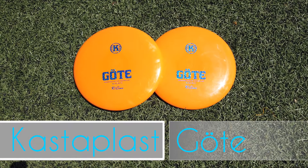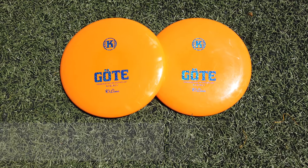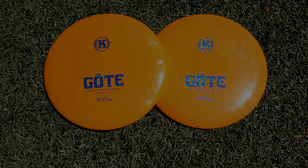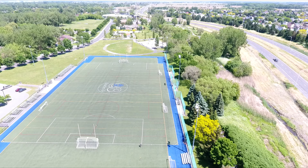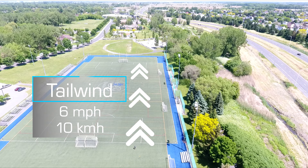Hi, welcome to Montreal Disc Golf. Today we are going to take a look at the Castaplast Goat. There was a little bit of tailwind, so the disc might fade a little more than without wind.